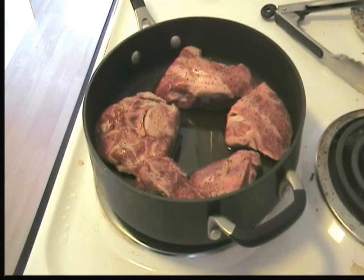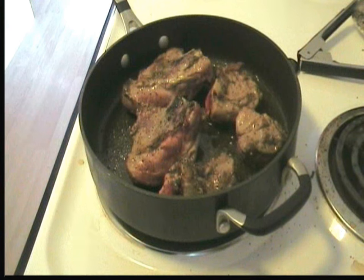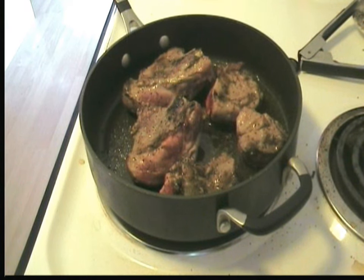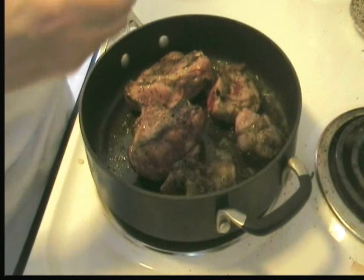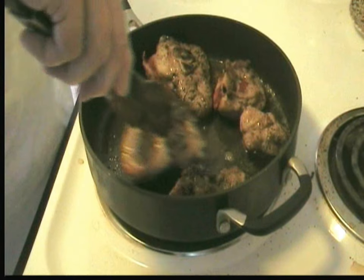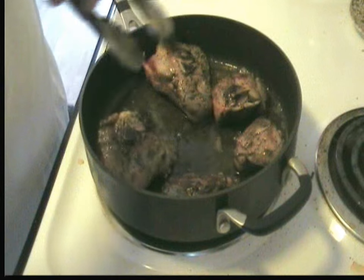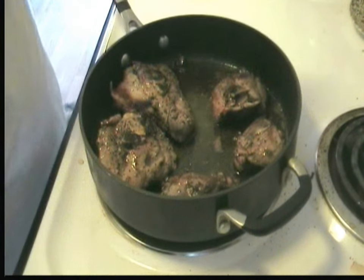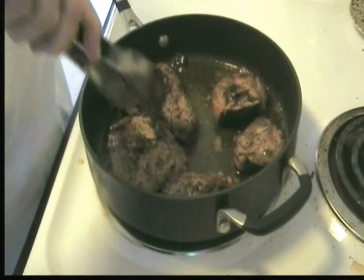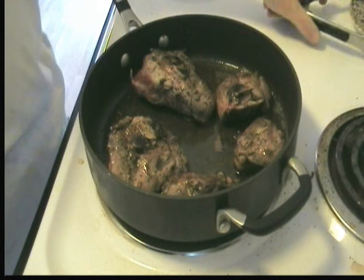Doing something a little different with lamb tonight. We've got some lamb chunks — actually it's supposed to be lamb shanks, but we've got some lamb stew meat that we're browning in a little olive oil, some salt and pepper. I'm just going to brown them up a little bit.